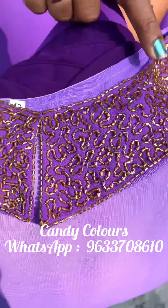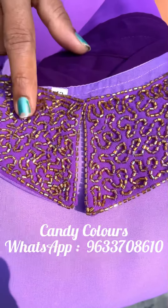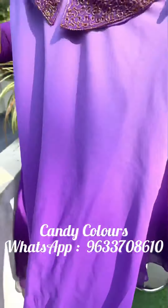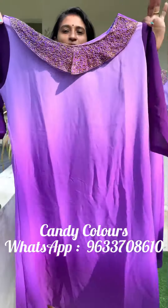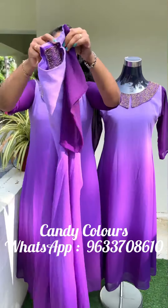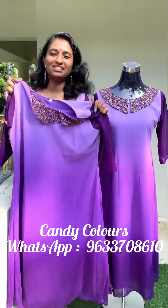You can have a handwork, a collar pattern, and a color pattern on the bottom. You can have a sleeve without a lining. You can have a body lining. The top measurement is 47.